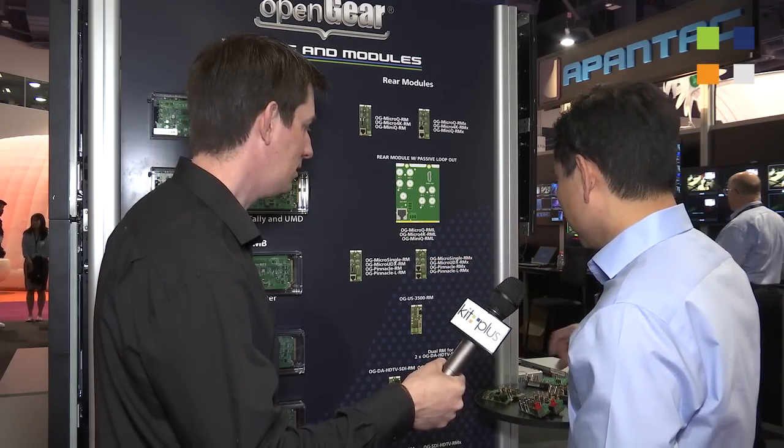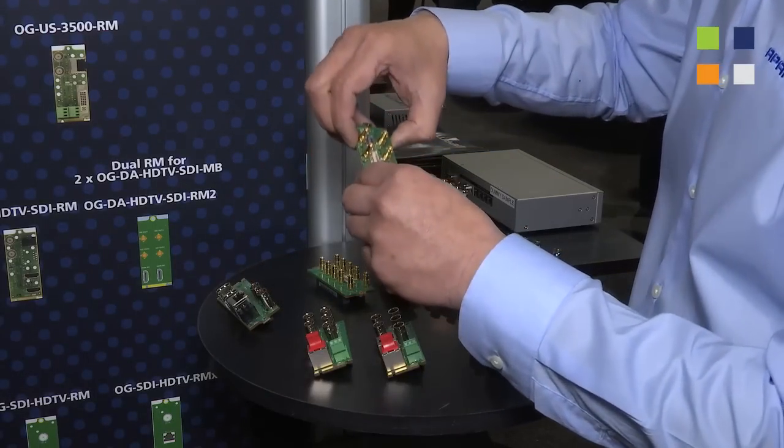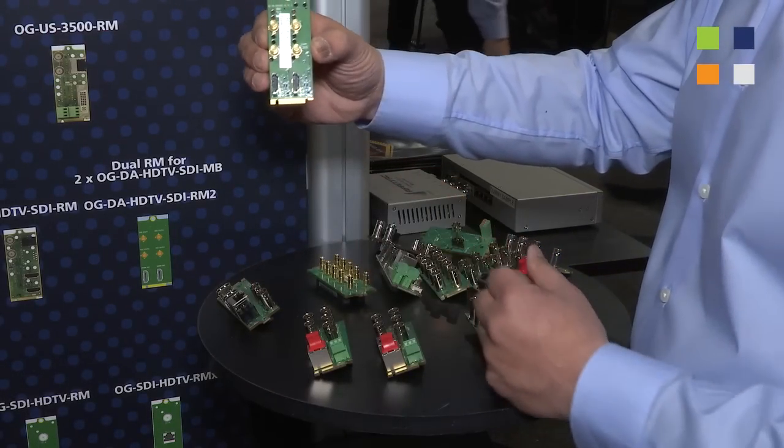On our converters, we have some really cool and very popular converters. For example, the HDMI to SDI converter — what we've done is you can now put 20 of these converters in an OpenGear frame. That's really what OpenGear brings us.